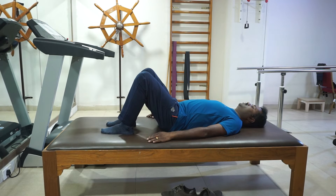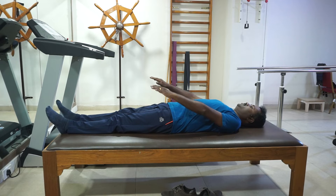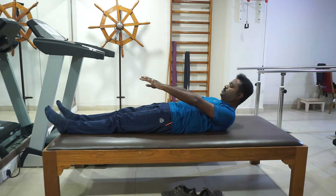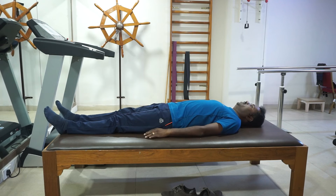Repeat 5 times. Number 3: Lift your head and try to look at your toes. Hold it for 5 to 10 seconds. Relax.